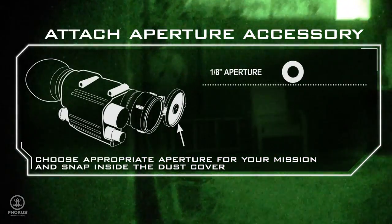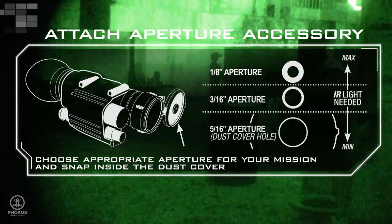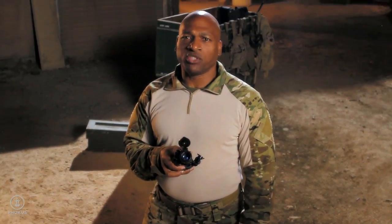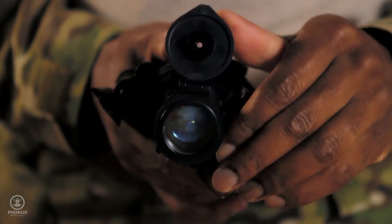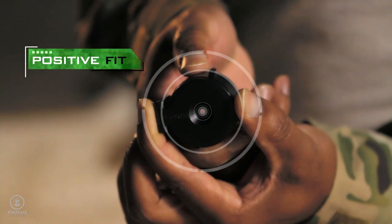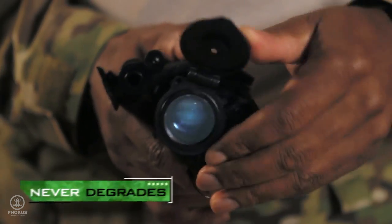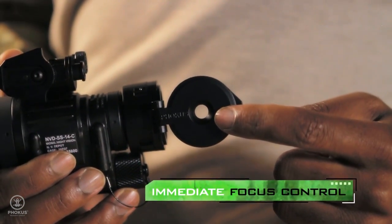Your mission determines the aperture size you need, with three sizes to choose from. Each year, tens of thousands of NVGs are damaged due to the objective lens being scratched or cracked. The Hoplite's improved design factors in equipment protection by using a sacrificial lens. The tension lock ensures a positive fit, the durable friction hinge never degrades, and the aperture gives you immediate focus control.